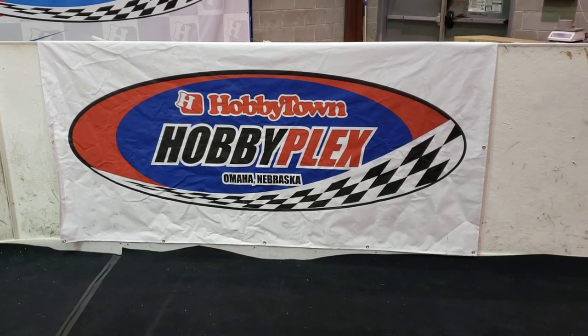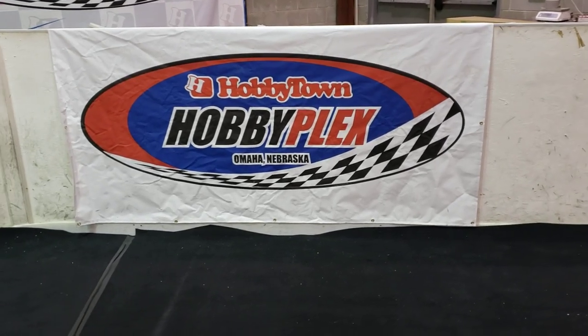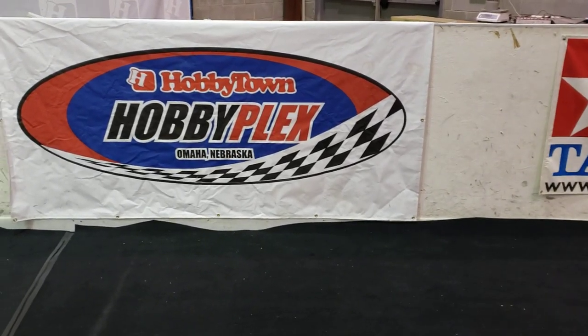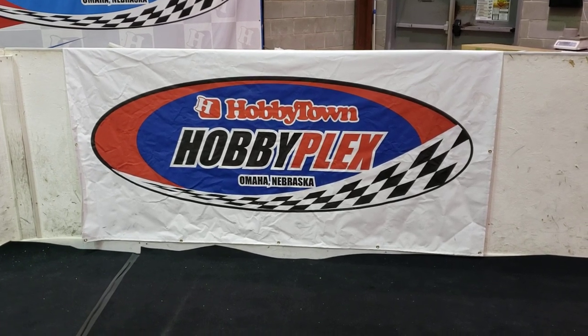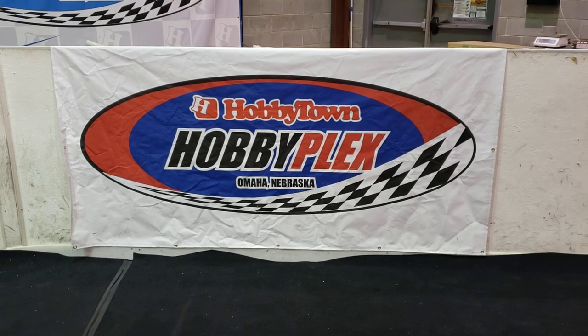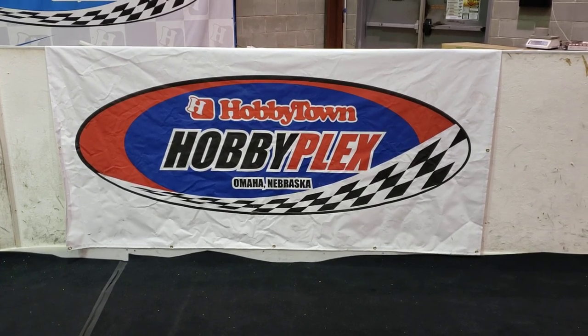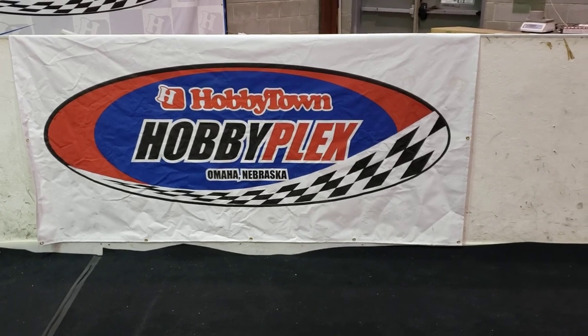Hey guys, this is Alex Sturgeon, finally done with the Carpet Crash-In 3 layout and I am excited to bring it to you guys. This is what you're going to have starting at 10am tomorrow with practice and then seating tomorrow night. Remember you don't have to be here for seating — it's just something fun to do, gives an idea of lap times and stuff. Let's check it out.